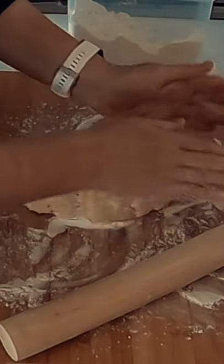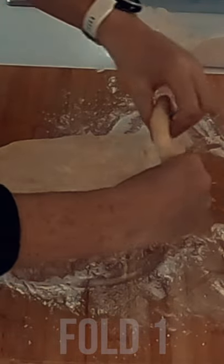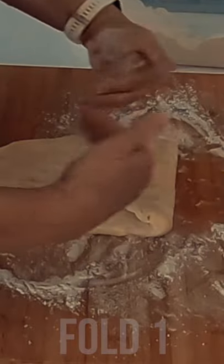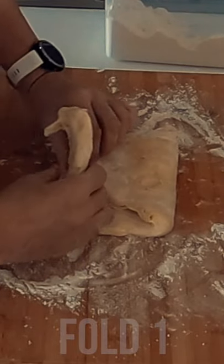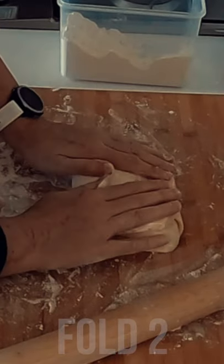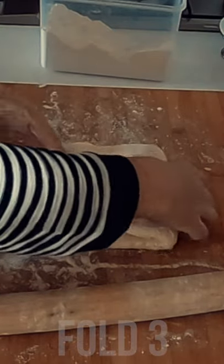Take your pastry dough out of the fridge — don't worry about the large chunks of butter as these will spread out in your dough. Make a rough rectangle with your hands then roll out into a long rectangle. Fold one end into the middle and then fold the other end into the middle. Quarter turn your dough then roll it out again and repeat. Roll your dough into a rectangle then fold. After the third time of folding, wrap it up and place it in your fridge.